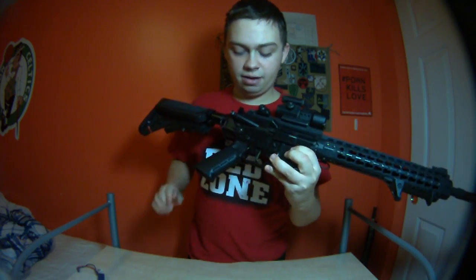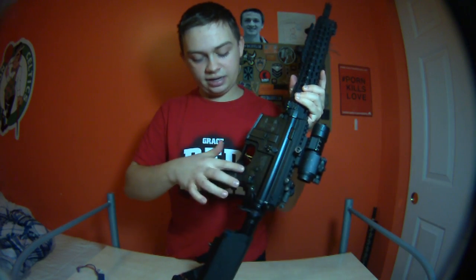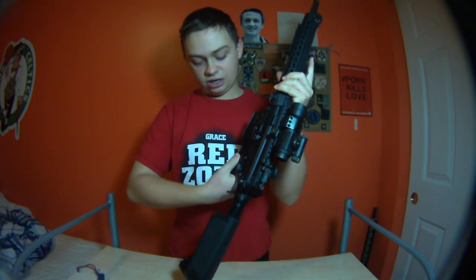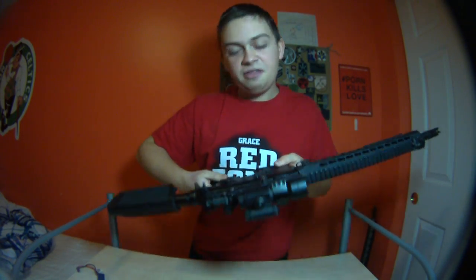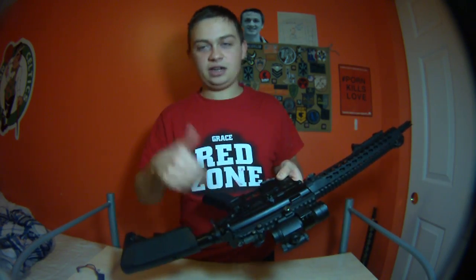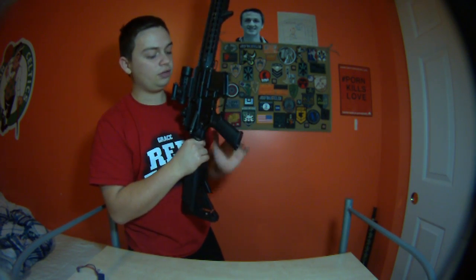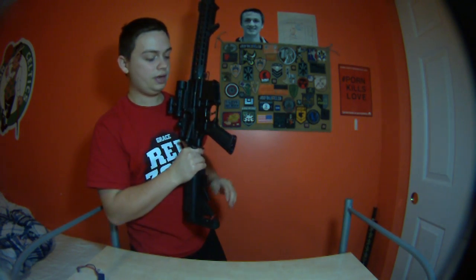I also got a grip — it's an ICS UK1 grip. It feels so good. The part right here is kind of smaller — that's the best way to describe it, it's just thinner there. That's where your thumb goes, and it's the same on the other side, so if you're left-handed it's going to be the same way. It just makes the overall feeling of the grip feel thinner, even though it's not much thinner than your standard grip. It's just the right size.